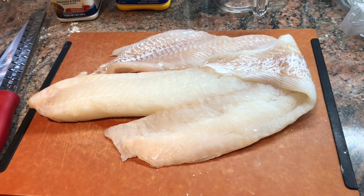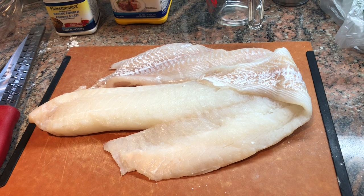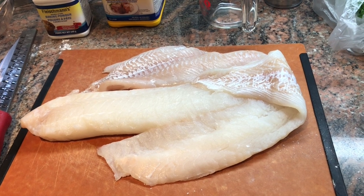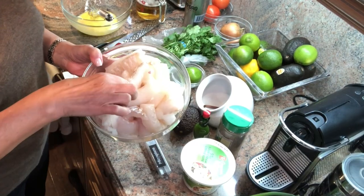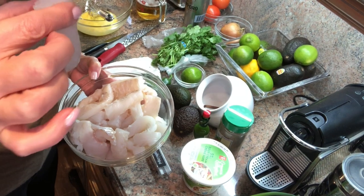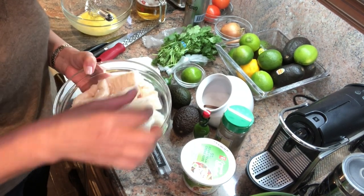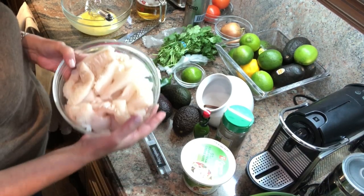First up, I am going to make the fish into strips and dip it in the batter. Normally you would deep fry it, but I'm going to pan fry it just to cut down on the oil. I've got the fish cut into little strips, about two to two and a half inches. Try and keep them the same size so they will all cook at the same speed.